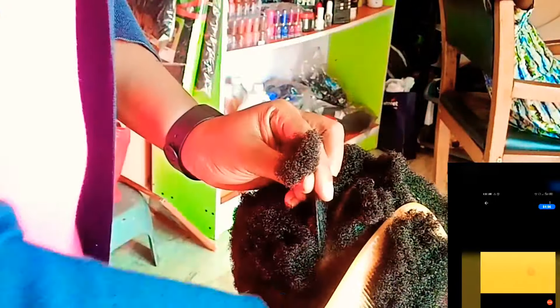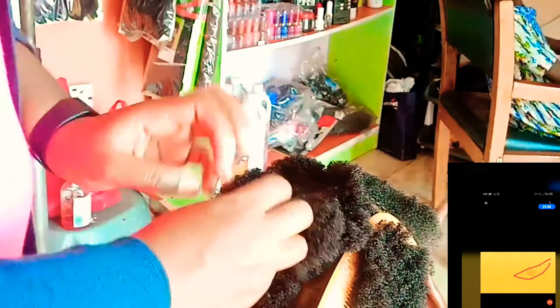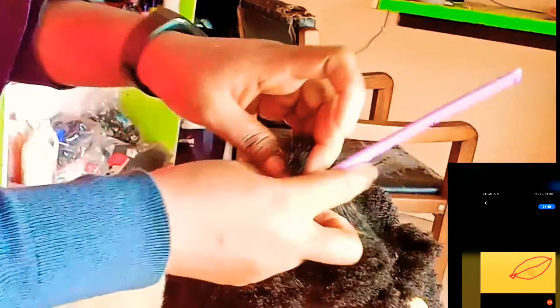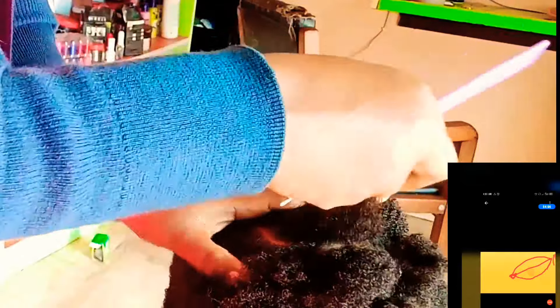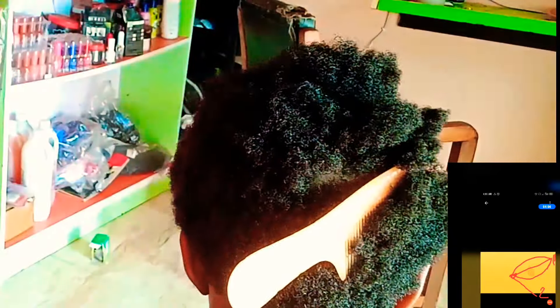In that first video you will come across mistakes that you might make on your first attempt. This video is my second attempt. I made the line too long the first time and I didn't curve the C enough. In that first flower it looked thin and long, so please just watch that video too.